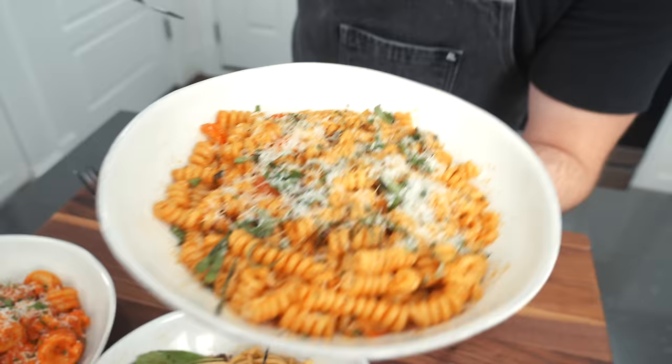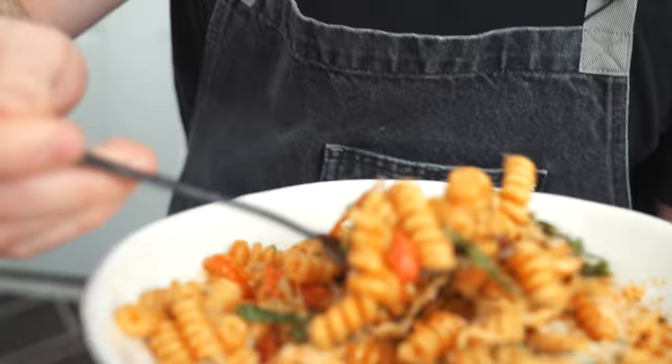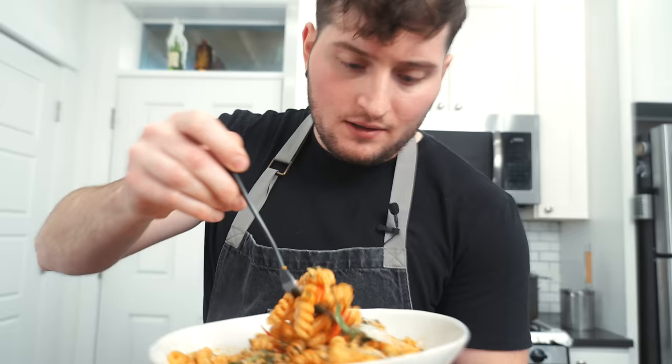Moving on — I'm going Babish. Got a lot going on here: two different kinds of fresh herbs, melted cheese, the tomatoes, the squiggly noodles which I think are really fun. I'm really excited for this.